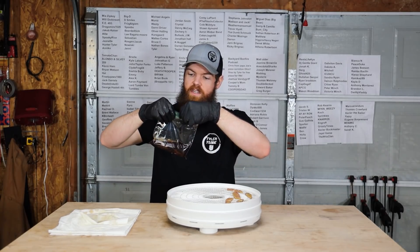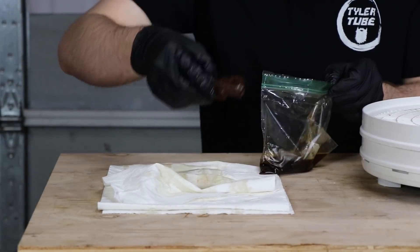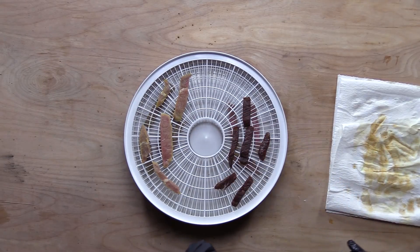Next, and probably the only one that will be good, is the one that's soaked in teriyaki soy sauce. This one's probably actually going to be really good. That's actually going to be good.